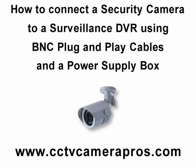Welcome to CCTV Camera Pro's Surveillance System Setup Video Instruction Series. In this video we will demonstrate how to connect a security camera to a surveillance DVR using BNC plug and play cables and a power distribution box.